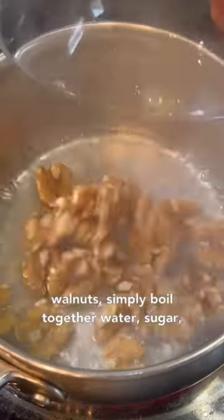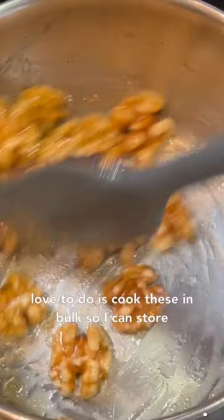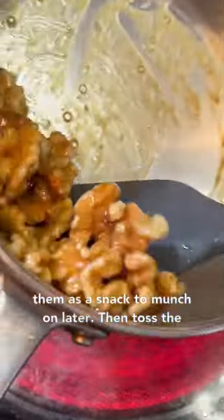For the candied walnuts, simply boil together water, sugar, and walnuts in a pot until sticky. What I love to do is cook these in bulk so I can store them as a snack to munch on later.